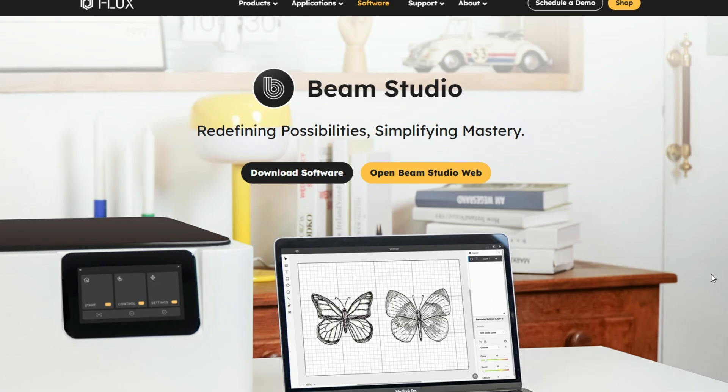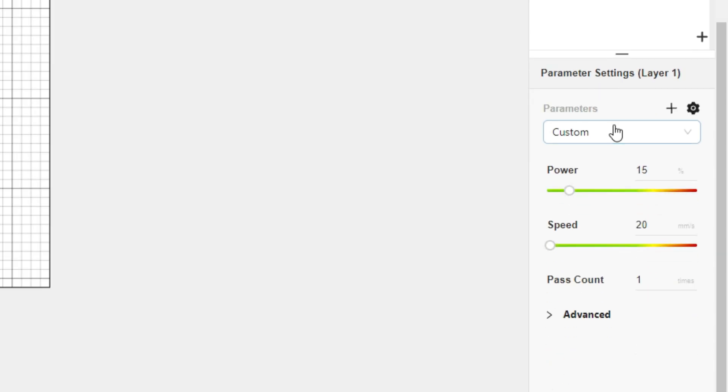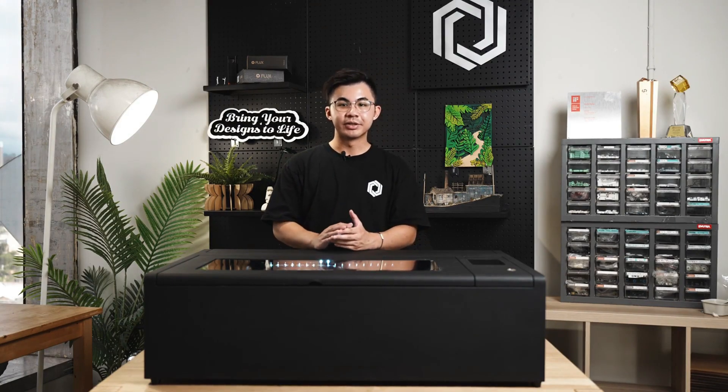Before we get started, please download Beam Studio from the Flux website and make sure you have the latest version. After you turn on the machine and connect to Wi-Fi, open up Beam Studio to set up auto-focus. Then click on the camera preview. Beam Box 2's camera preview is 5 times faster than Beam Box, letting you align your projects faster. Import prepared files, set parameters, and you can start engraving.